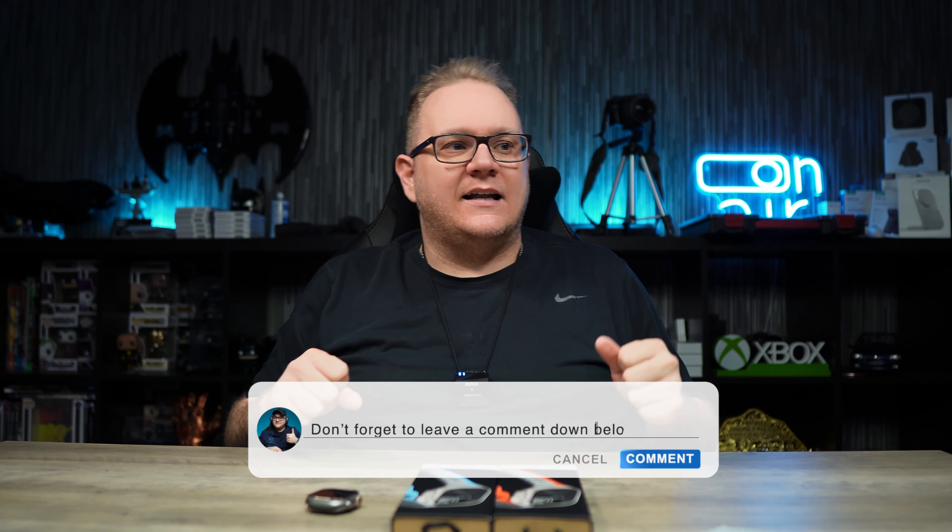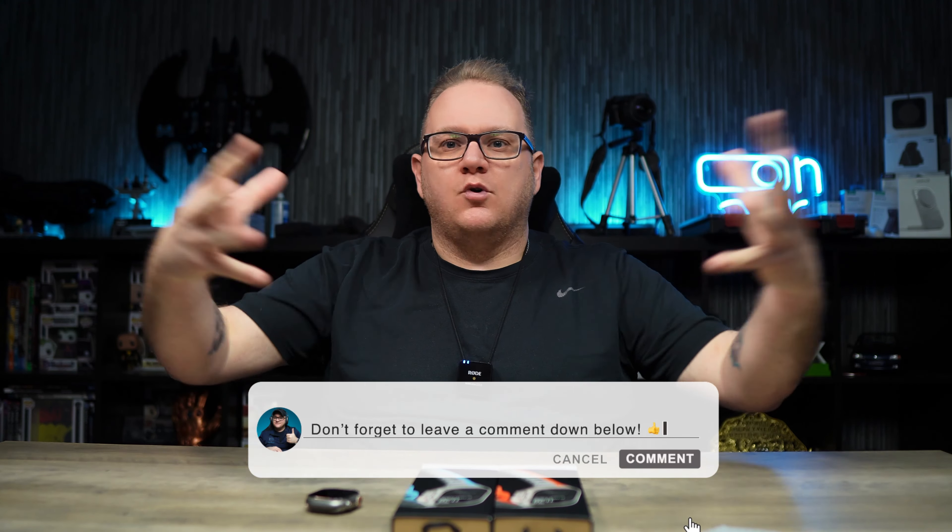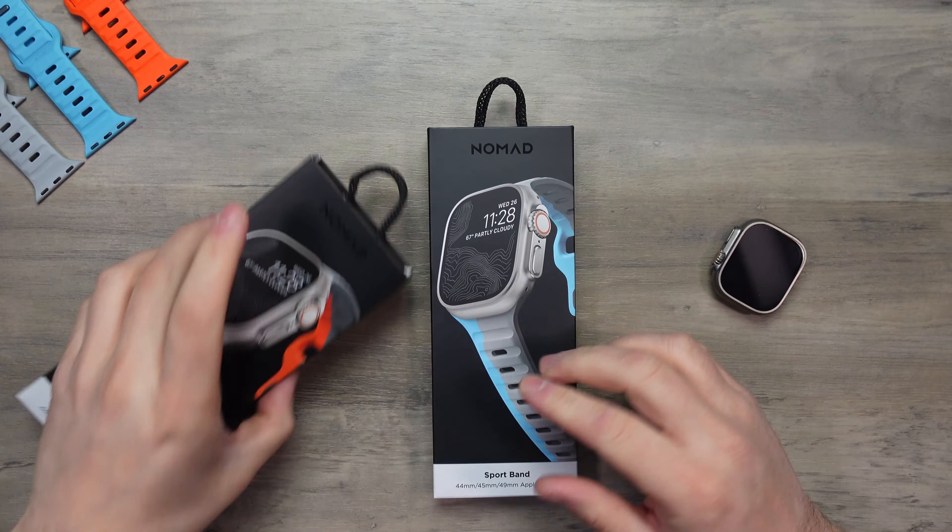This is a blend of Lunar Grey, Ultra Orange and Electric Blue. Now there is a High Volta version as well, but I don't have that one at the moment. So if you want to see that one on the channel, drop me a comment down below and give me a big bright yellow emoji — tell Nomad we need this one to complete the collection. Drop it down below. Yeah, but this is the Strike.